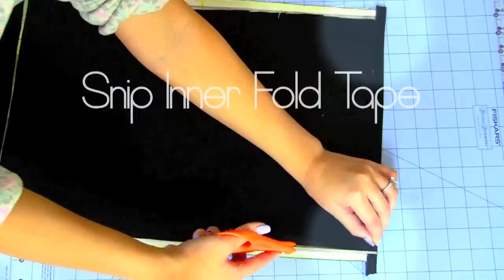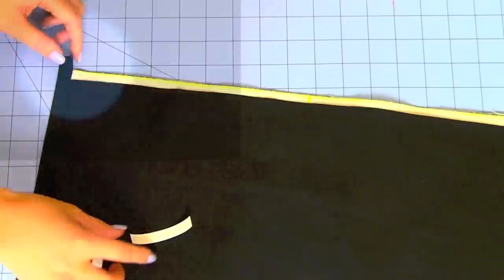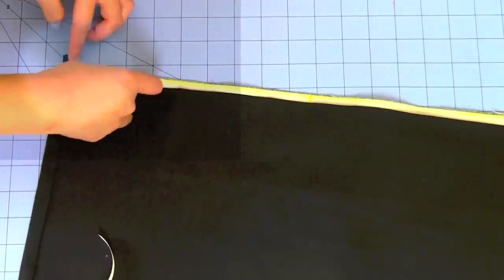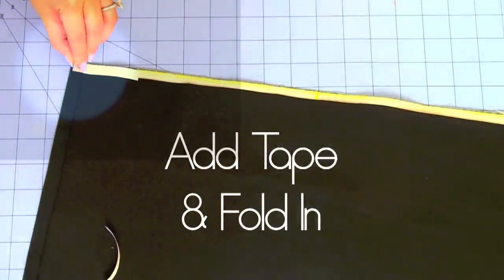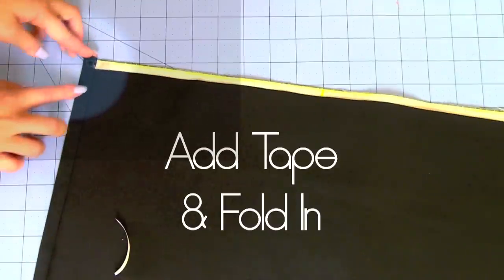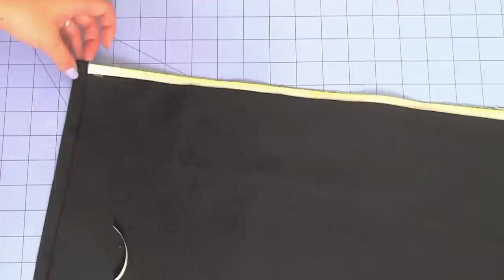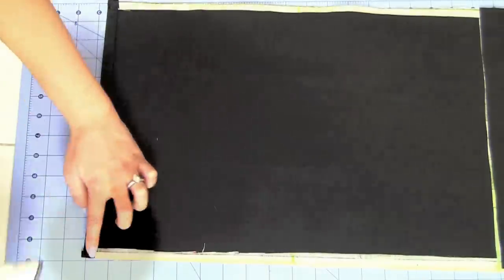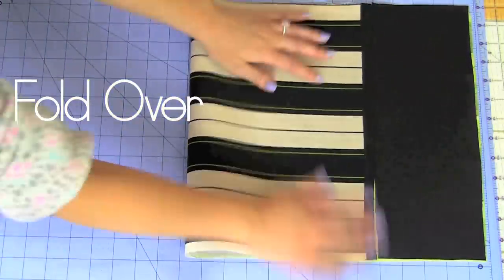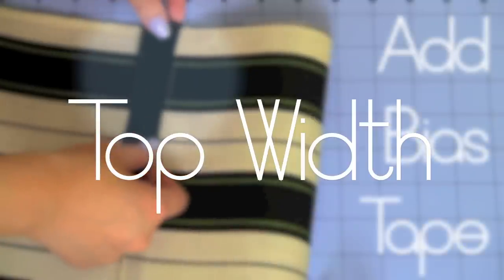Leave extra bias tape on each side and snip the inner fold — this makes it easier when you fold it in so it looks continuous. You won't see where the bias tape begins or ends because it will be folded back inside the clutch bag. Fold in the right corner, then repeat on the left side of the bottom width. Add additional adhesive to the bias tape at the side ends and fold it back in. Once done with the bottom, fold it over and iron out any wrinkles. Now let's do the top width portion.